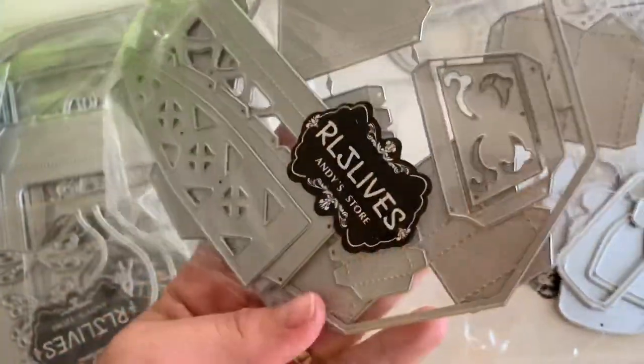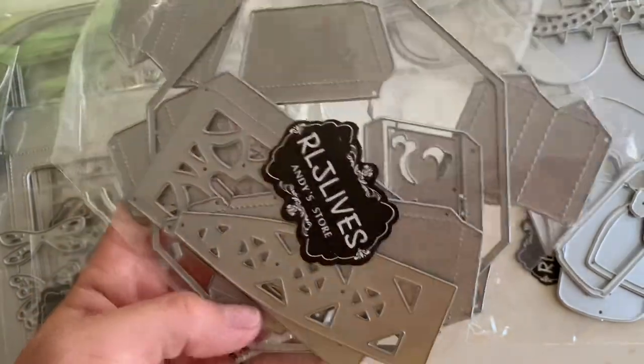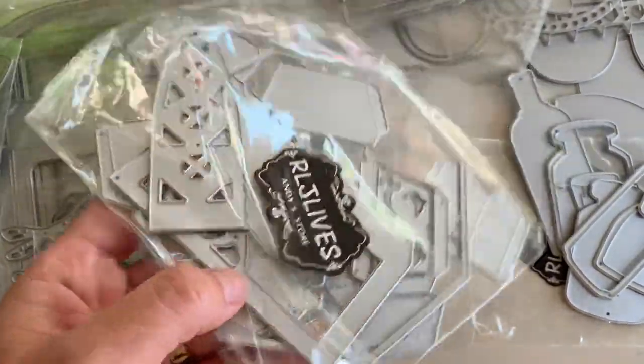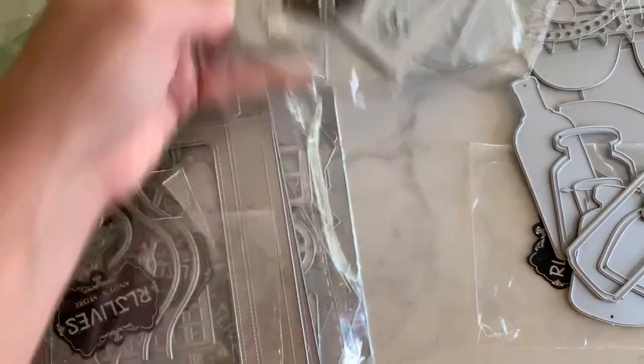Next is this one right here. This kind of looks like the hat die — I'm not sure — or it makes a box, like a 3D style box. I'll have to look at this one online and see which one this is. I don't recall seeing that one.